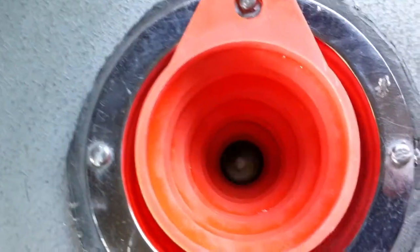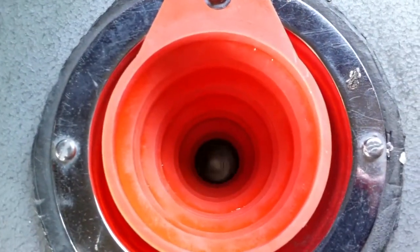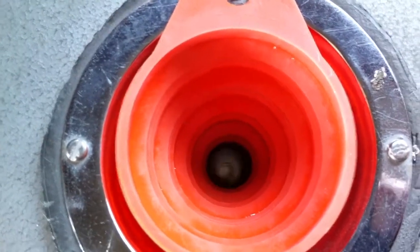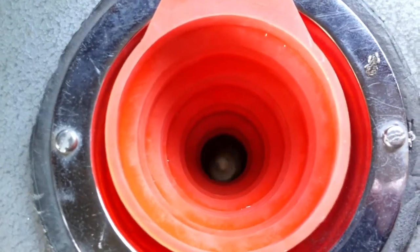You can see that is nice and clean, no metal stuck anywhere. The silicone has actually just shed the metal downwards into the mould.